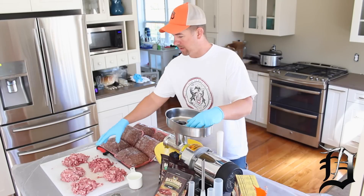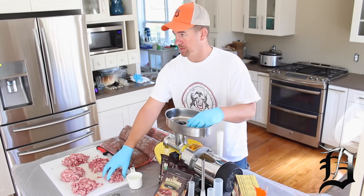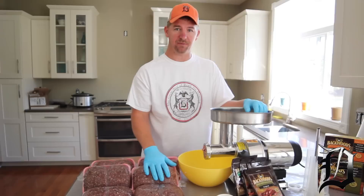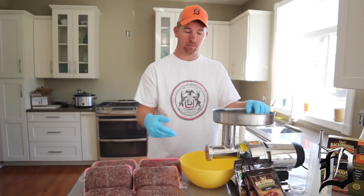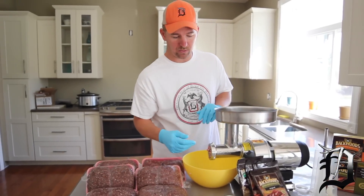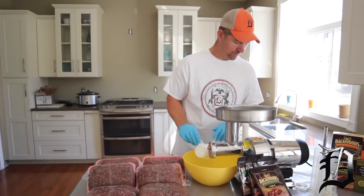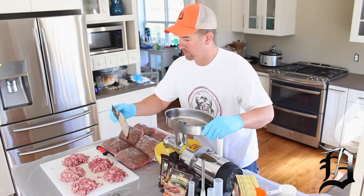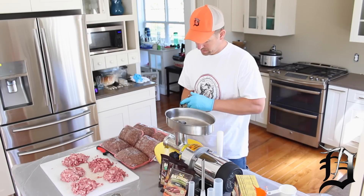We have our pork shoulder divided into one-pound portions. We're going to start out with five-pound packages of seasoning for five pounds of venison, and then we're going to need two pounds of pork shoulder per five pounds. So we're going to take five ounces of water, put it in here, and then pick one of the seasonings. I think we're going to do the original today.